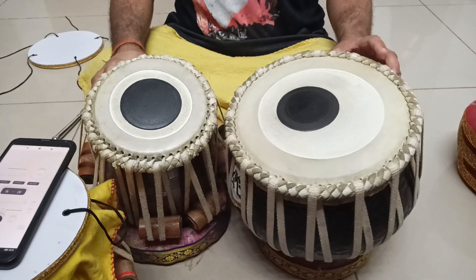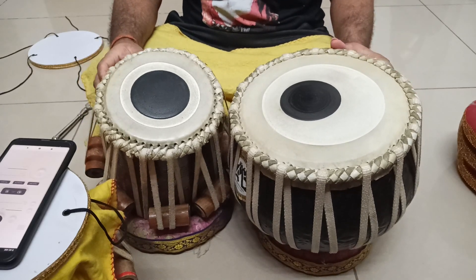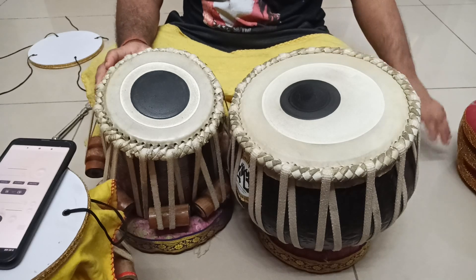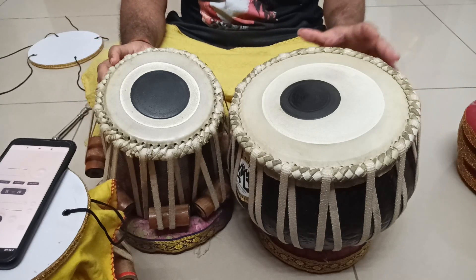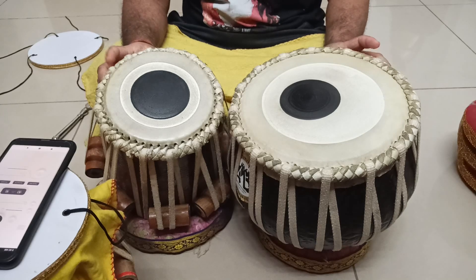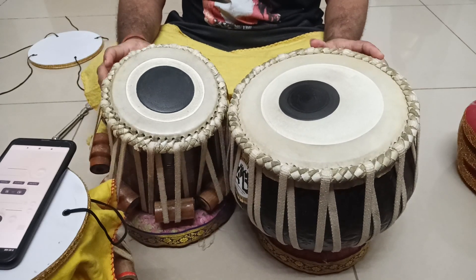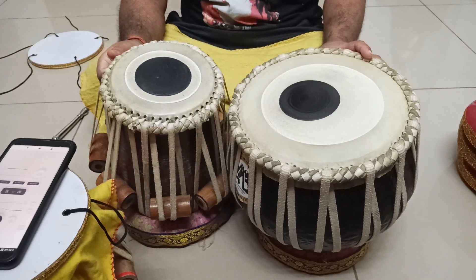Hello friends, this is the second part of tuning using the Tanpura. As I mentioned, the first part of the tuning lesson was only meant for tabla players who don't know the tuning procedure. I always use the Tanpura for tuning. I had a manual Tanpura but I think it is damaged, so I've given it for repairs.